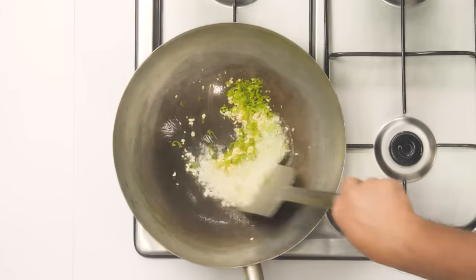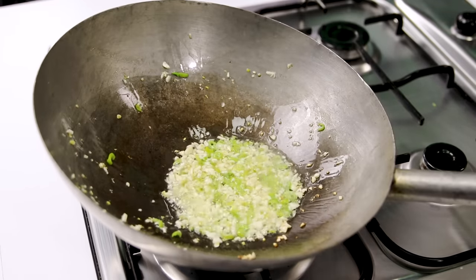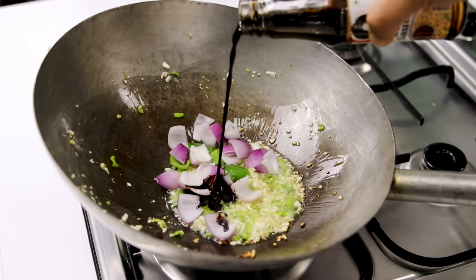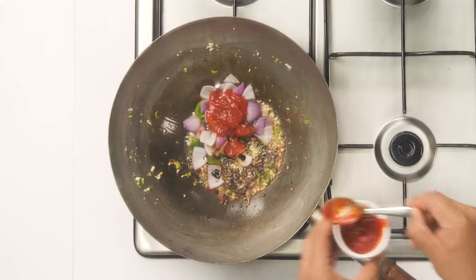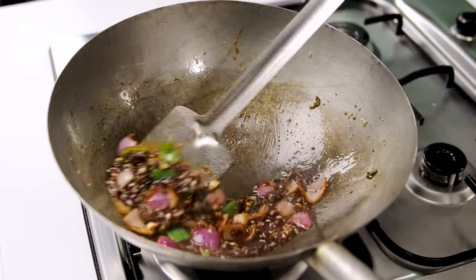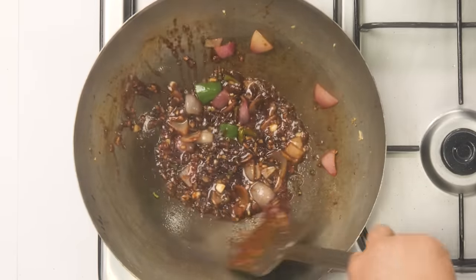Give it a good mix and cook for about 10 seconds on high flame. Now add cubed capsicum along with one onion cut into large pieces with the layers separated. We are also going to cook the sauces in the oil: one tablespoon of soya sauce, one tablespoon of schezwan sauce, and one tablespoon of red chili sauce. Cook for about a minute on high flame. Since all these sauces are very sour, we balance them by adding one tablespoon of tomato ketchup for slight sweetness and tomatoiness — give it a good mix.